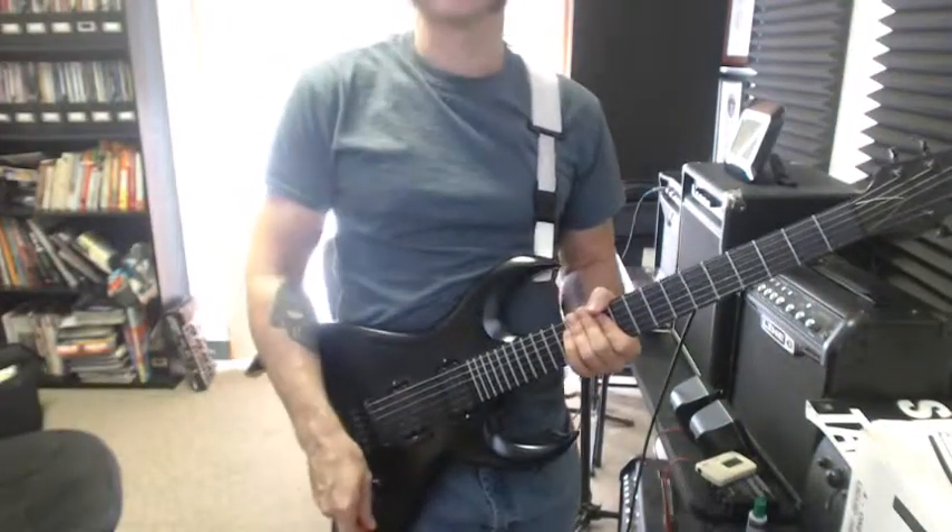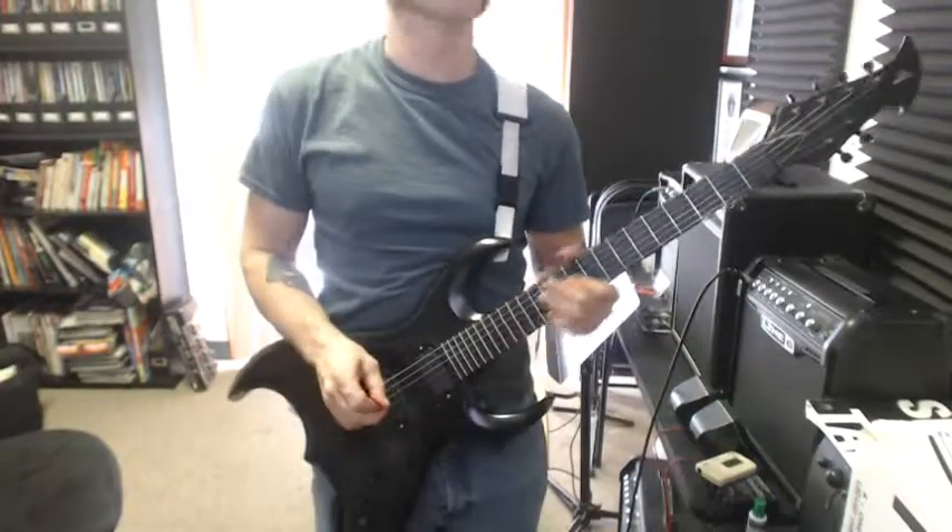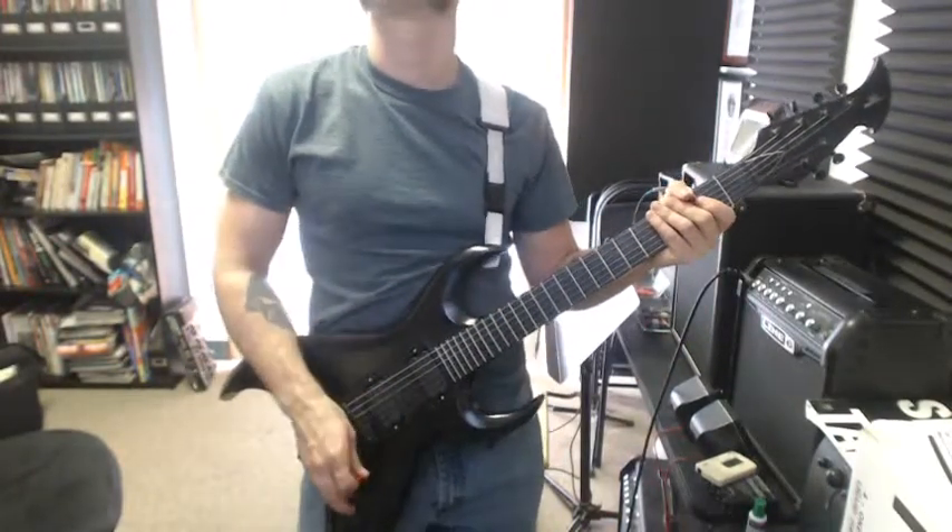All right, let's start with rhythms again, just mixing up the gallops and reverse gallops in different ways. So here's the first one.